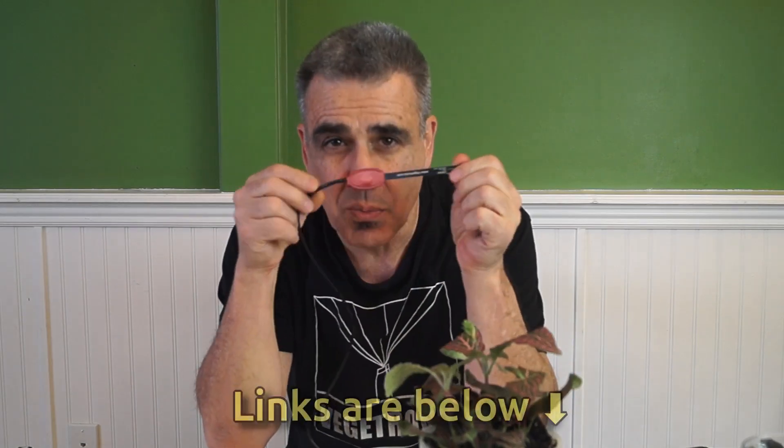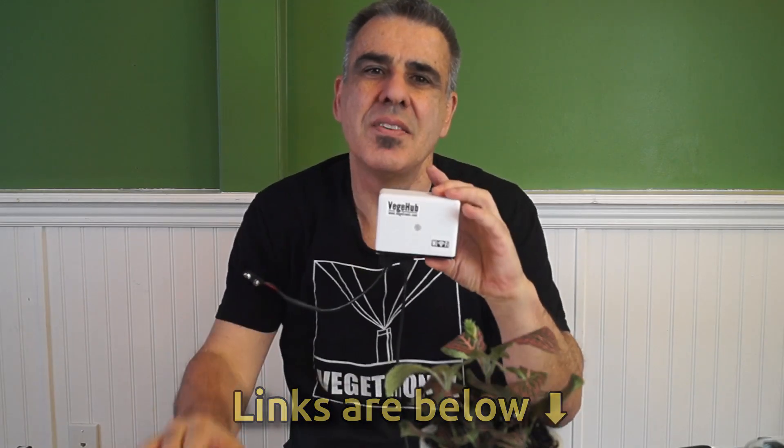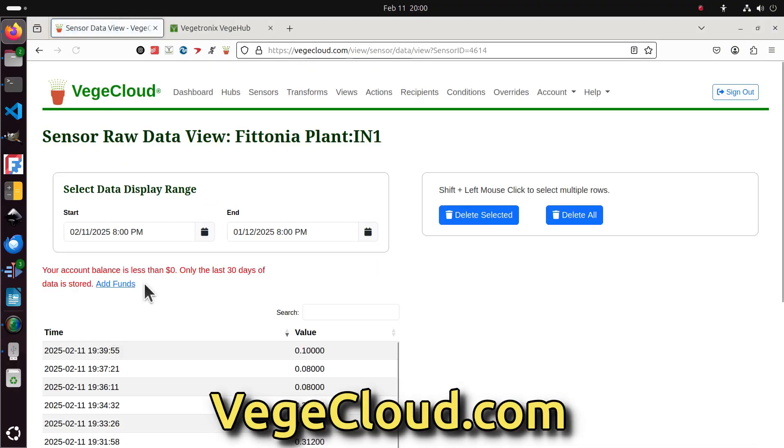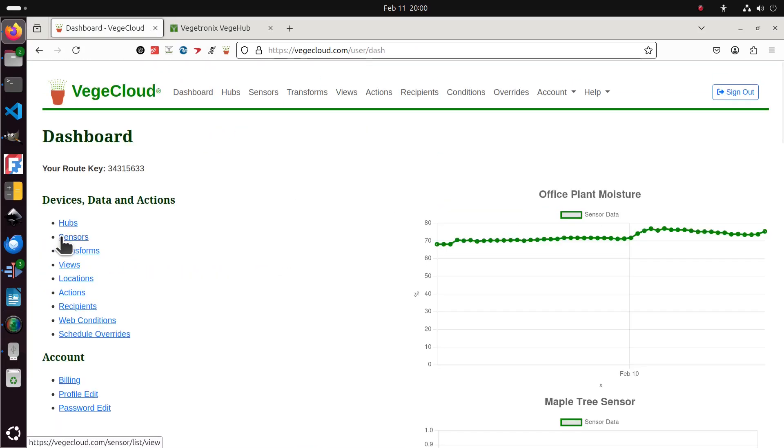We're going to use the VH400 soil moisture sensor along with a VeggieHub. The VeggieHub is a battery-powered Wi-Fi sensor reader that reads the sensor data and transmits it over HTTPS to any server. In our case, we'll be using the free services of VeggieCloud.com, which allows us to store data, send email notifications when thresholds are crossed, and visualize the data on a phone.